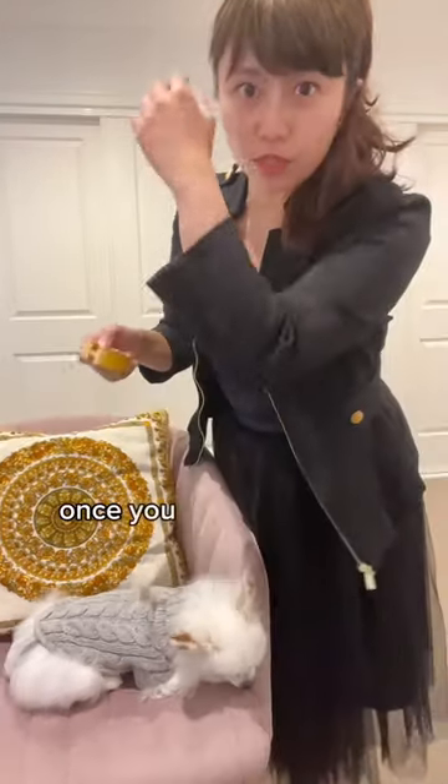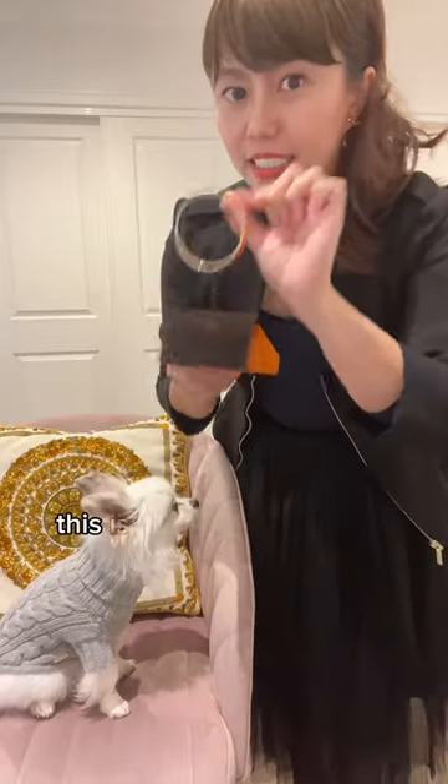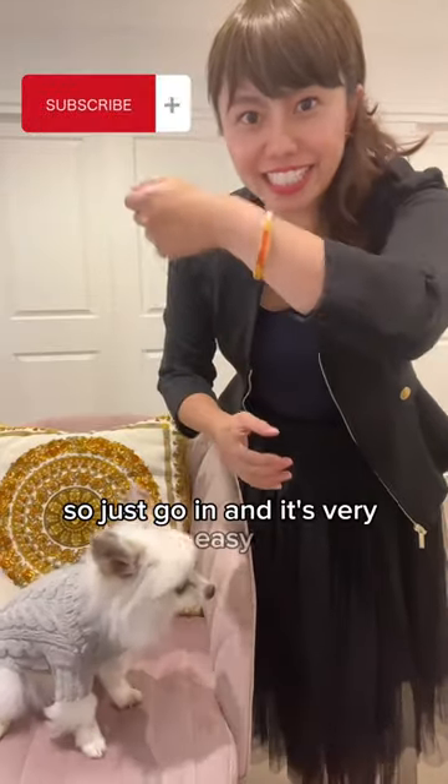This way you can keep the bracelet in good condition and it won't become loose. If it becomes loose, once you flip your hand it might come off. If you don't want to deal with opening or closing anything, a better option is the bangle version — no clip, no squeezing needed. Just slip it on and it's very easy.